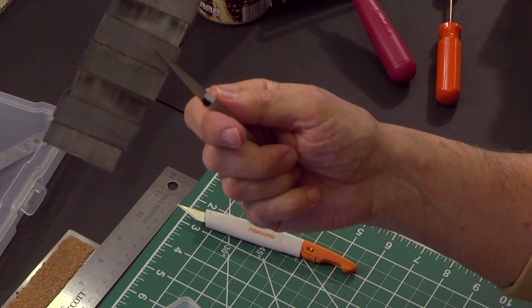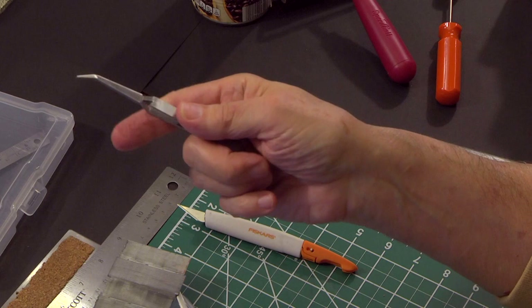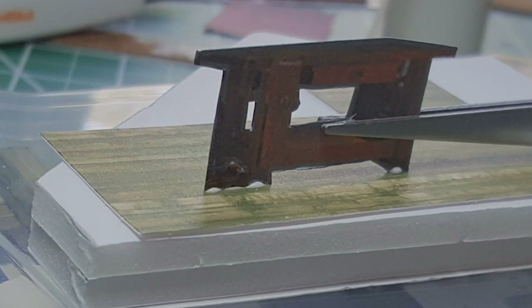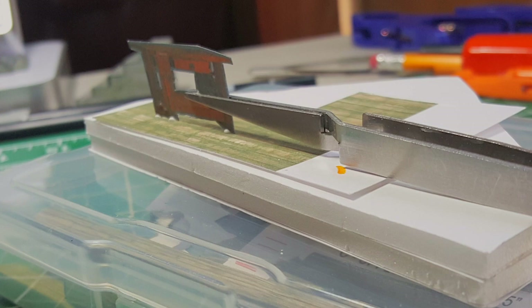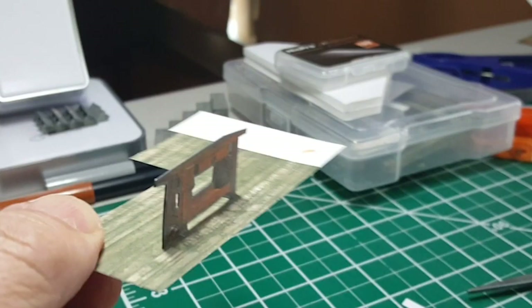Forceps come in different sizes and shapes, even with bent angles. You can get five or six in a set. They're great for gluing a small piece perpendicular to another surface — to position it flat and register it properly — like gluing a rafter onto another piece of paper. Within five minutes it's tacky enough that you can set it aside and move on.